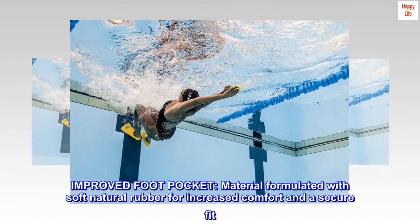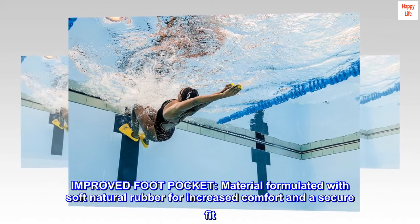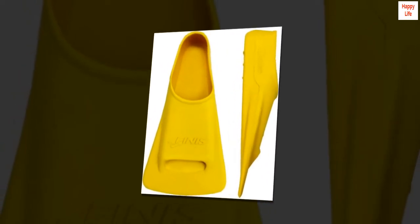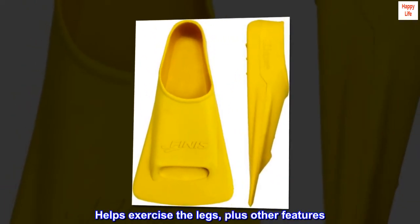Improved foot pocket material is formulated with soft natural rubber for increased comfort and a secure fit. Top reviews from the United States: helps exercise the legs, plus other features.